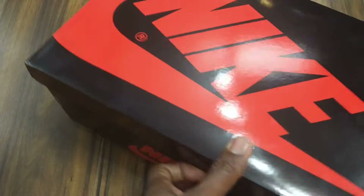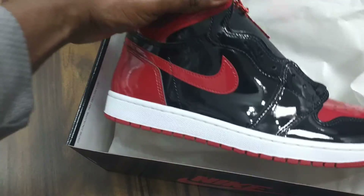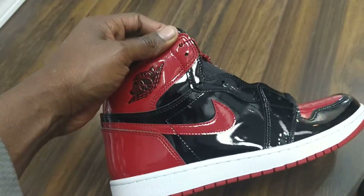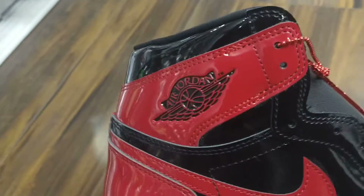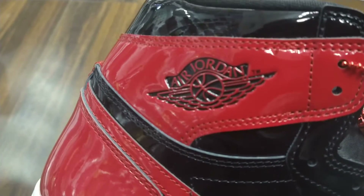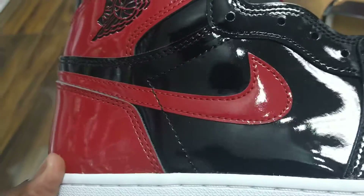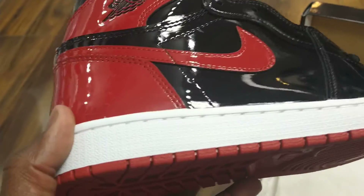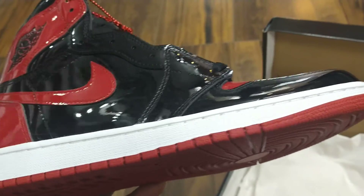So here I open this box — there you go. As you can clearly see, the patent leather gives a shiny gloss on the side. Up close you can see the Jordan logo with the wings and the basketball in the middle. Patent leather on the red, as well as the swoosh on the side, and the black is also patent leather.